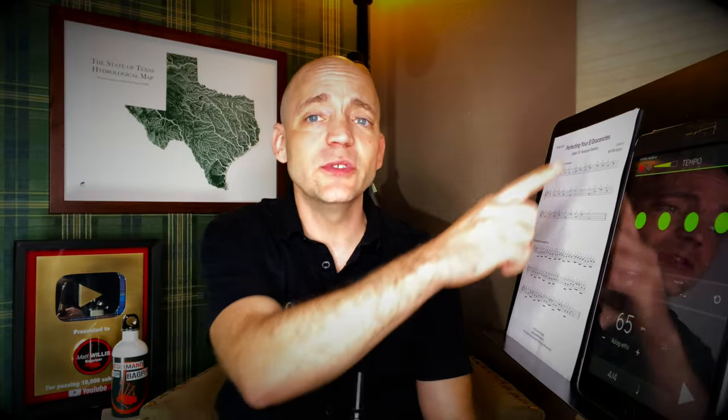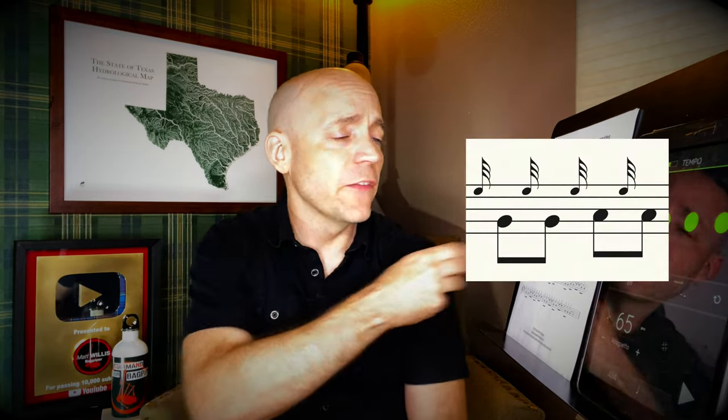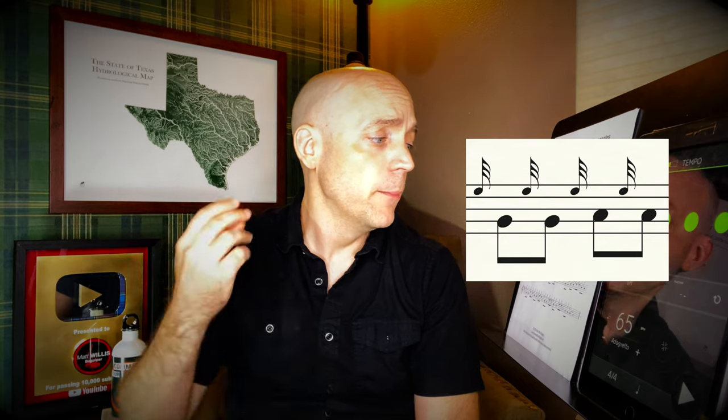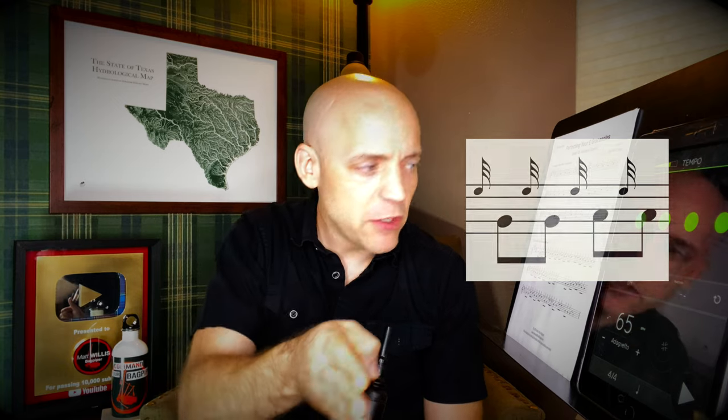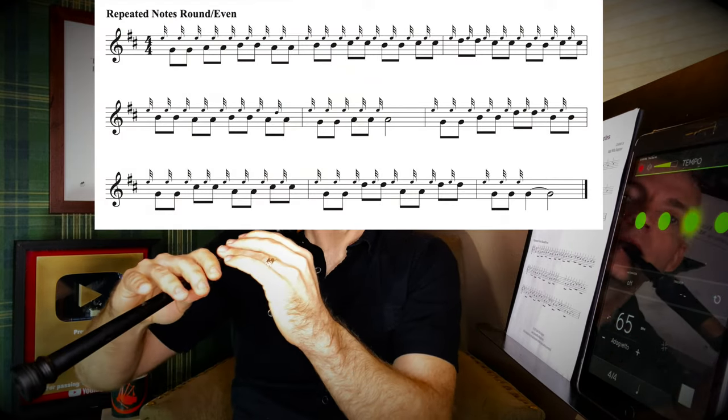In this next section we're going to use the same sequence of notes, but instead of just changing notes, we're also going to separate each grace note with yet another e-grace note — this finger is really getting a workout. It's the same pattern we did in the D-grace note video. The first time through, we're going to separate each note into two even notes, trying to get that separating grace note right evenly at the 50% point between the two notes. We've already worked out all these note changes — we're just separating them yet again into two with an e-grace note.